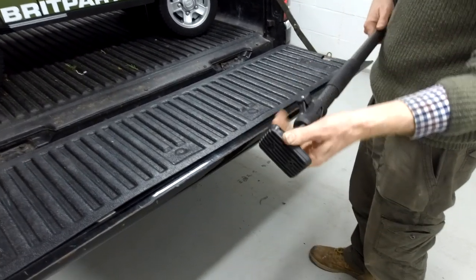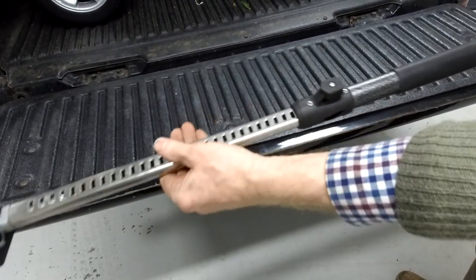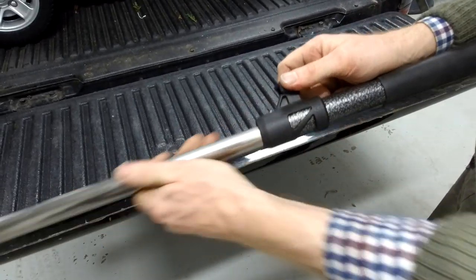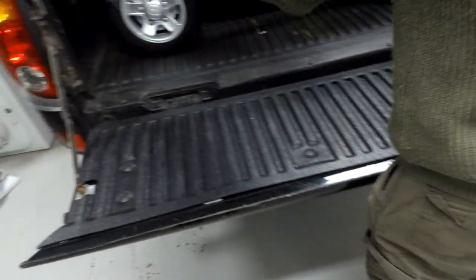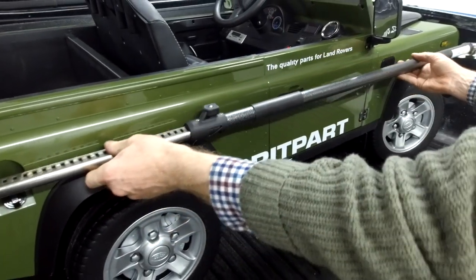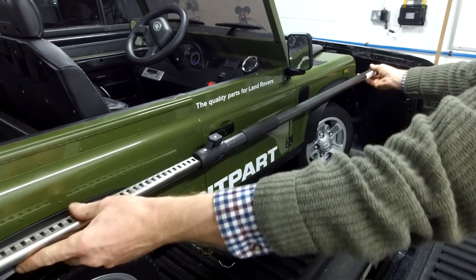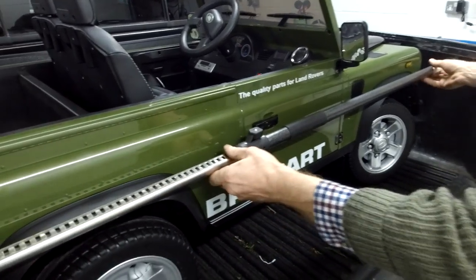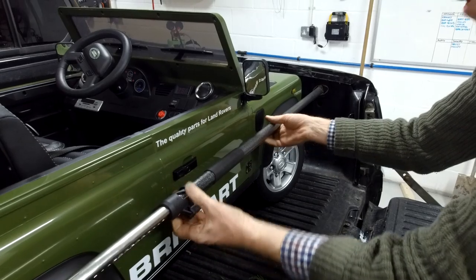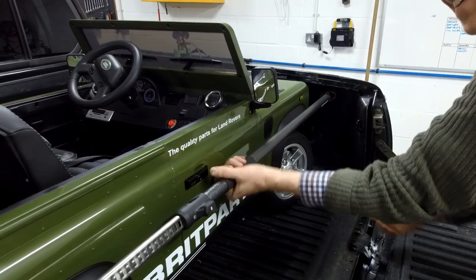This one is a bit easier to use than the other one. You can just pull it out to whatever length you need. To retract it, you pull up this little plunger. You get it roughly where you want it — it's got little rubber feet with little angles — and then to tighten it you twist the whole bar. One way goes in, the other way goes out.